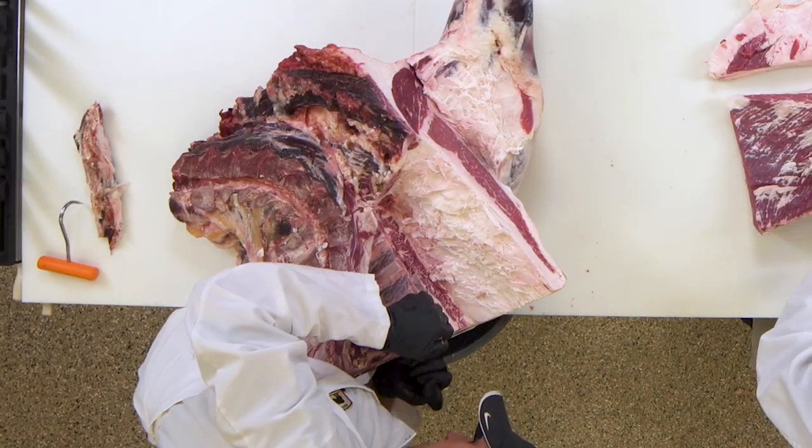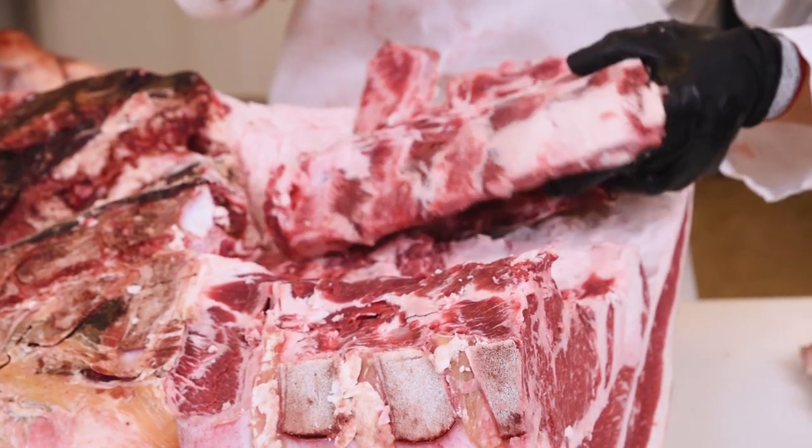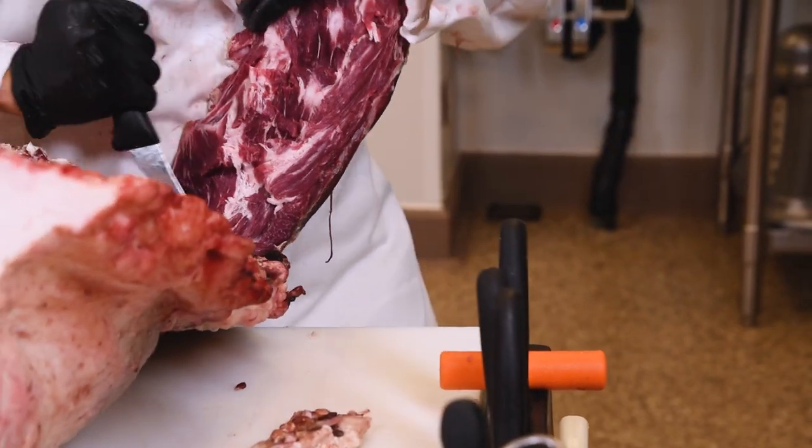So now I'm just going to go ahead and take off these neck bones. This is definitely the most challenging part, but for me it's the most fun because I just try to improve every single time I do it.